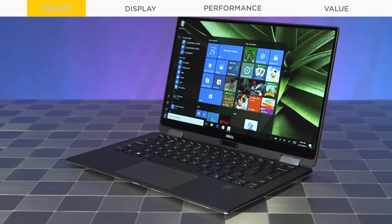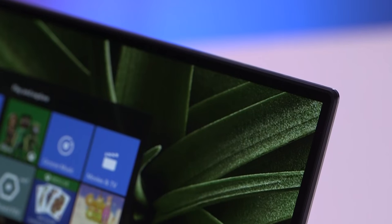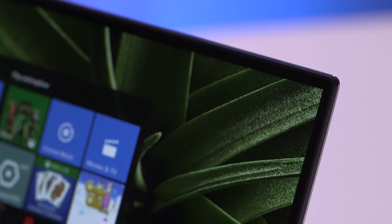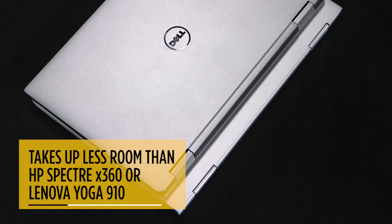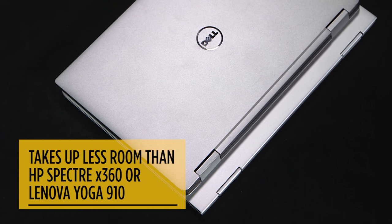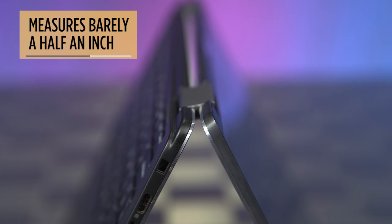The XPS 13 is easily the most compact 2-in-1 in its class. Because of its near-borderless display, there's virtually no bezel. It takes up a lot less room on an airline tray than an HP Spectre X360 or Lenovo Yoga 910. This Dell is very thin, too, measuring barely half an inch.